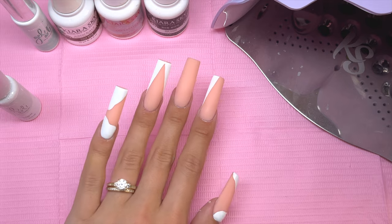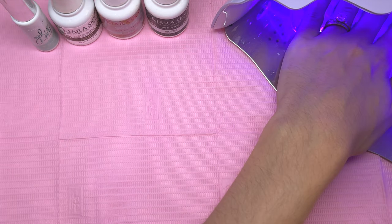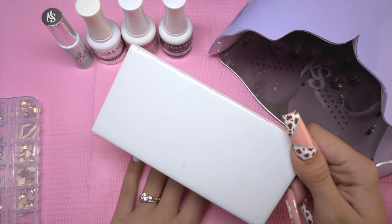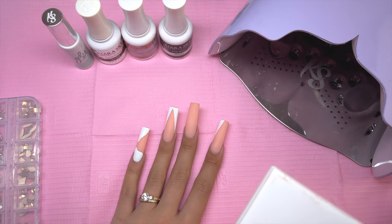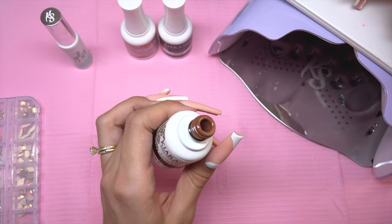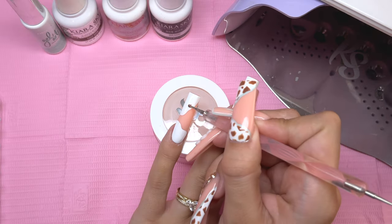Now that I have all of the white gel liner art done, I'm going to cure for a full minute. The next thing I'm going to do is the cow print. I need a nail art palette, so I'm placing the color Cold Brew on top of a tile and I'll start with a dotting tool.